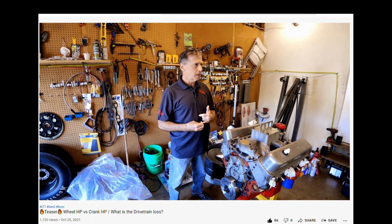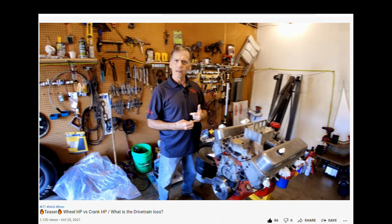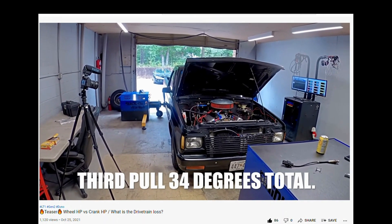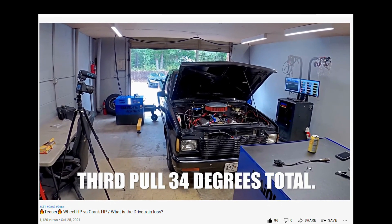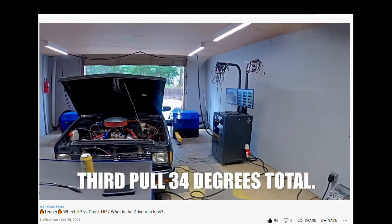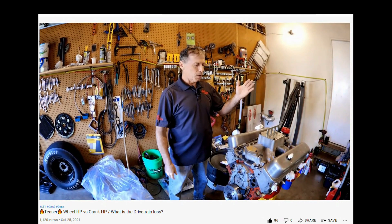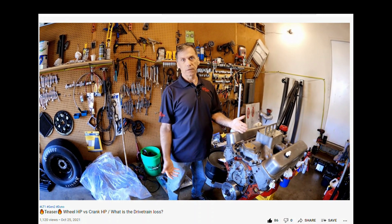So it made 380 on the hub dyno. Is this going to make 20% more power, or is it going to make 25% more power?